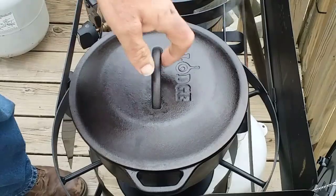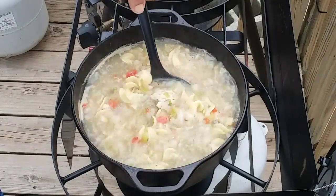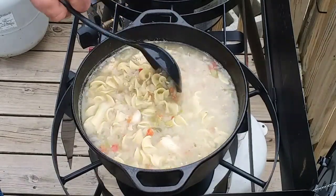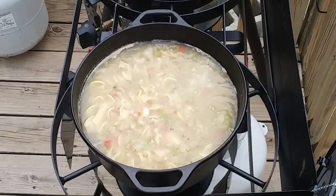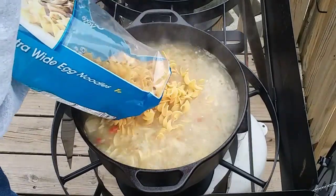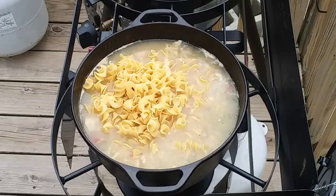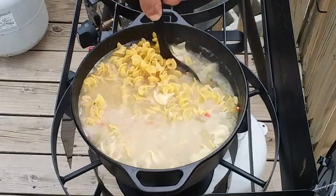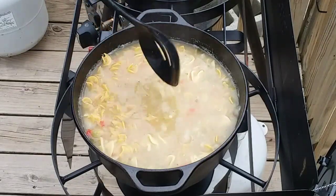Alright, it's been about 30 minutes. There's still a lot of liquid in there and the noodles are coming along real good. I believe I'm going to go ahead and throw the other half bag of noodles in here. If it does make it too thick, I've got probably three quarters of an inch to the top, so I can always add some more water. That might have been a mistake right there, but there's only one way to find out. I'll see you all here in probably another half hour or so and we'll see how it's coming along.